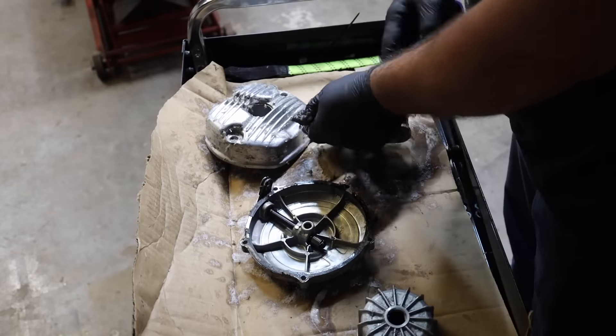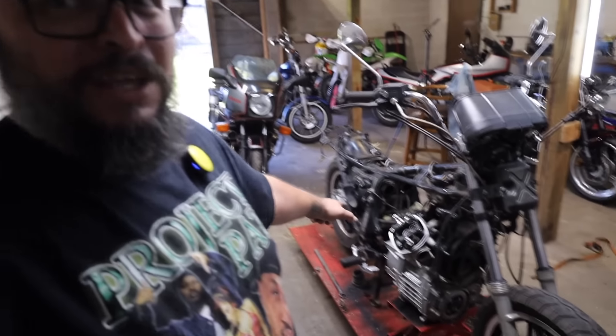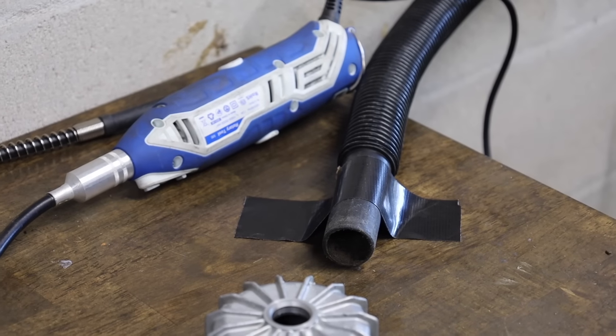Definitely want to be real careful with this stuff. I got it on my glasses once when I was stripping my old XS650 chopper engine, and it ate little pits right into my glasses. So this is not nice stuff, man. When I was pressure washing the engine off, my arms were just burning wherever this flew up onto them. It's nasty stuff.